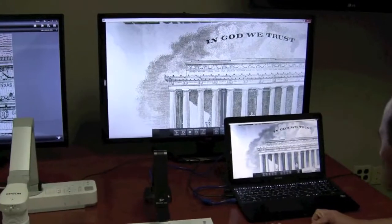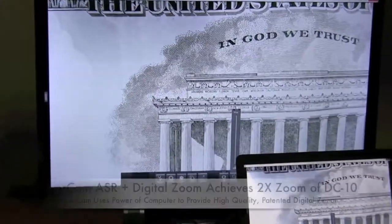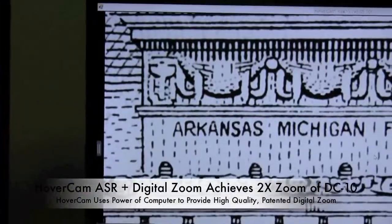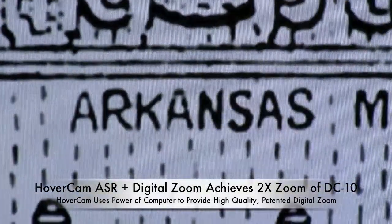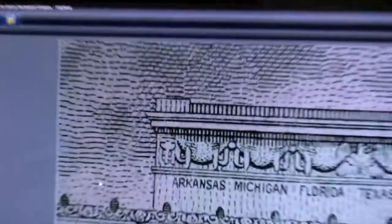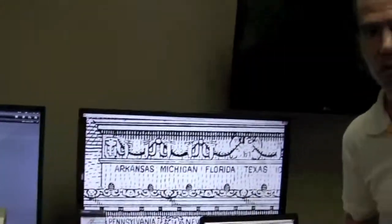I'm going to demonstrate the maximum zoom-in capability of the Hovercam compared to the Epson. Right now I'm zoomed out all the way. Let's zoom in all the way on the state of Arkansas and see how that looks. I've now zoomed in all the way and it's about six inches across. On the Epson, zoomed in to maximum capability, it's about three inches. So I have about twice the zoom capability of the Hovercam compared to the Epson.